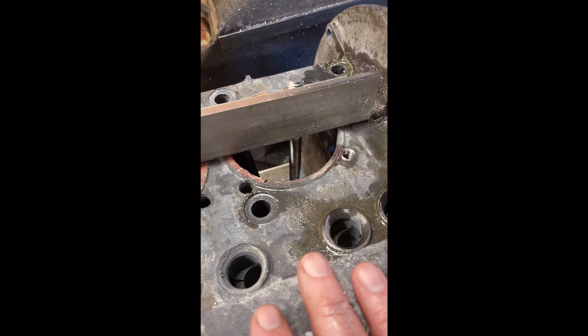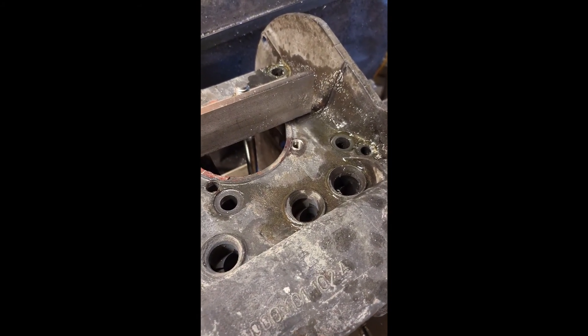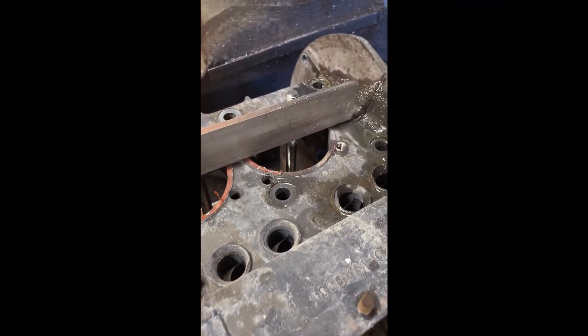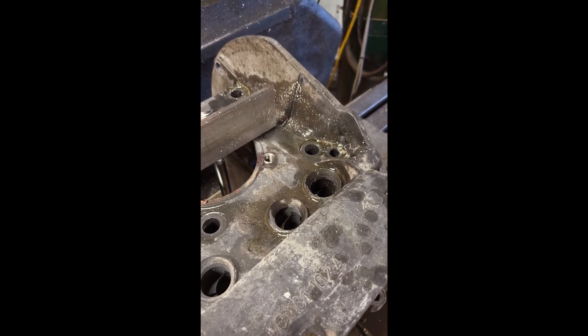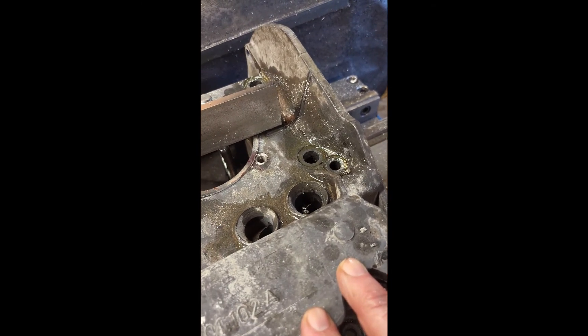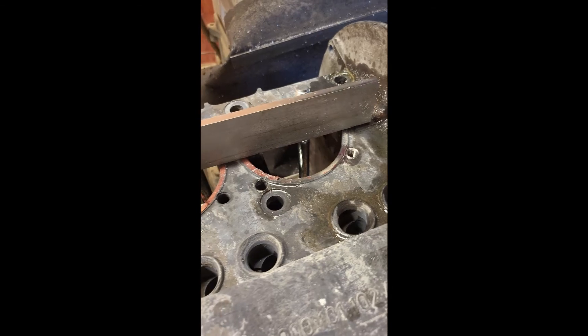Here are some of the other holes we have to finish up. We've already done one side and we've got this side left. Once we finish putting the inserts in, we can get the case back together and start the whole rebuild process. We also came up with some neat little extra tools to help us out, and we'll show you those in just a few minutes.